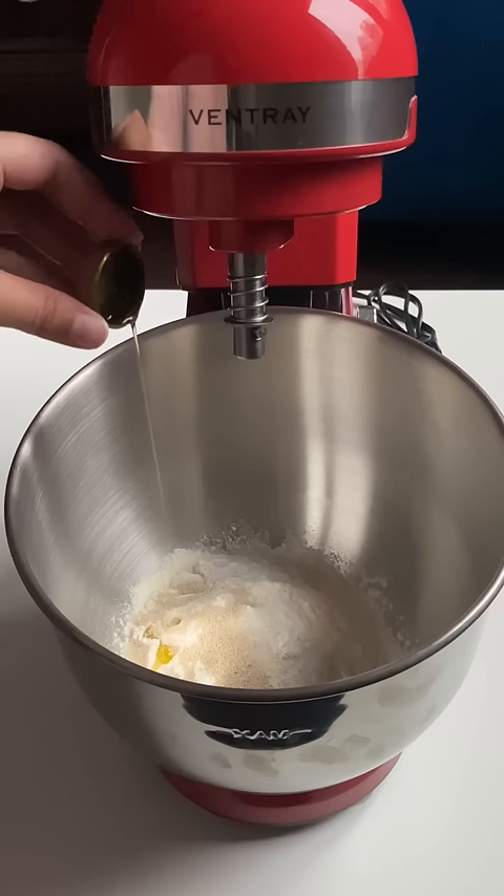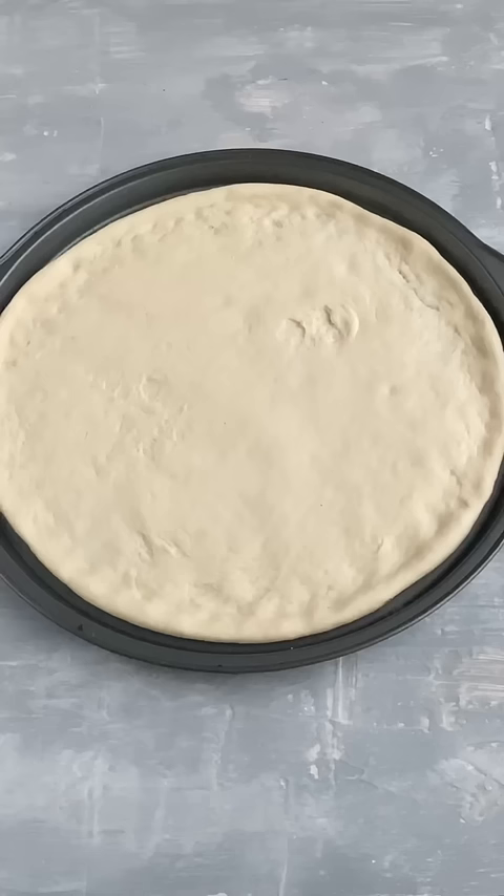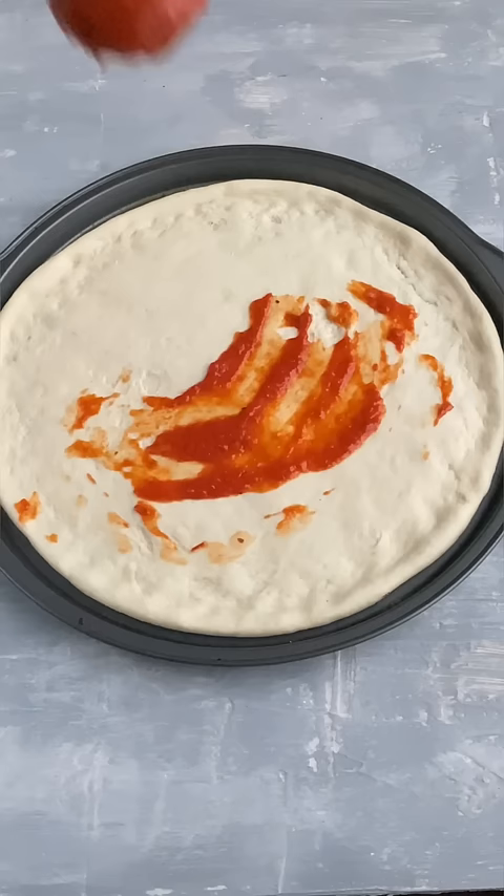Now I'm adding around one quarter cup of olive oil, half cup of warm milk, and four to five tablespoons of water. Mix it all together and form a dough. Now flatten your dough out in a 12-inch pizza tray.